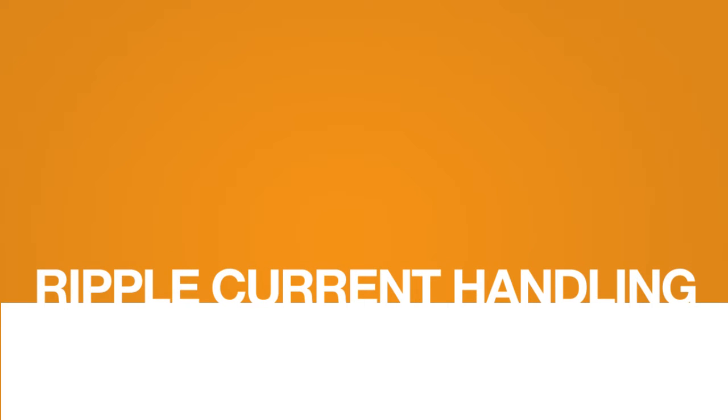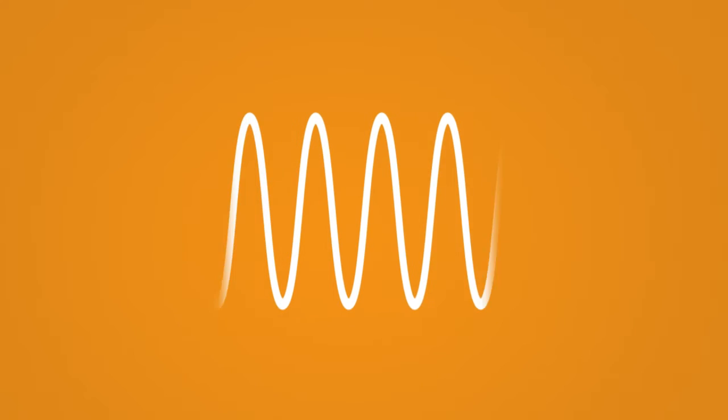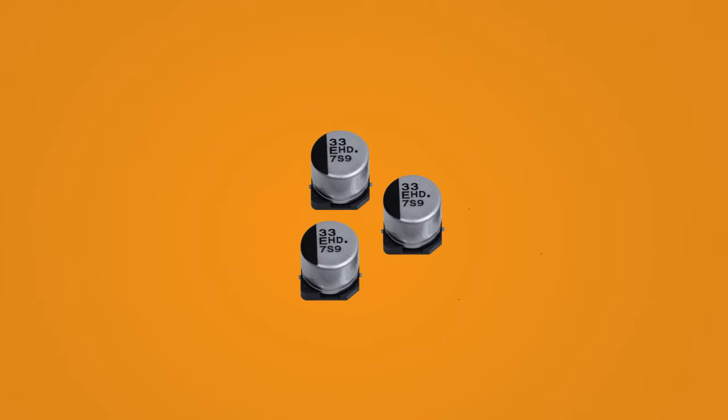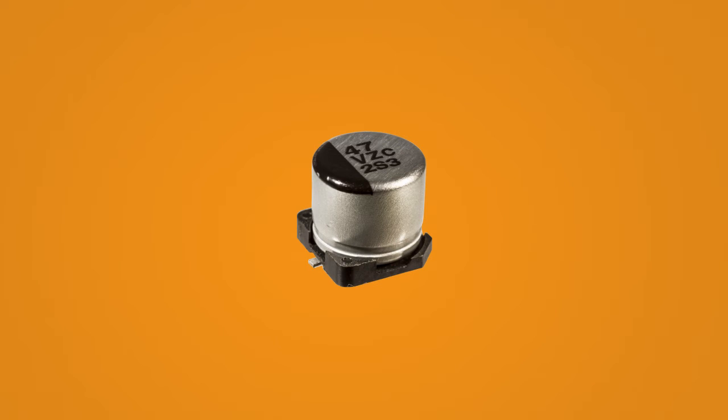Due to its enhanced ESR and ripple current handling capabilities, hybrid capacitors are useful in applications that require high frequency switching at higher voltages. One hybrid capacitor can be used to replace multiple conventional surface mount electrolytic capacitors, thus saving space on your circuit board.